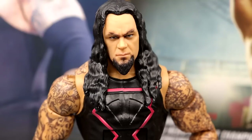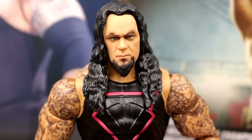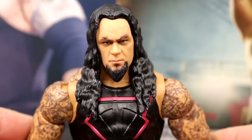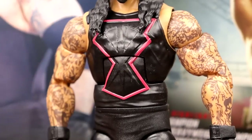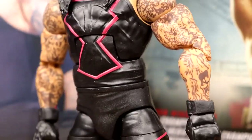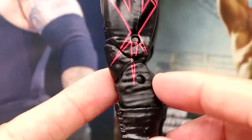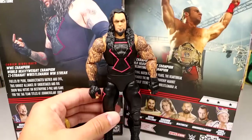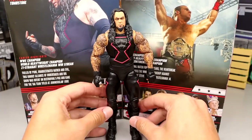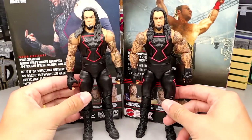The Undertaker figure itself is pretty much the Hall of Champions with slightly bigger arms, double-jointed arms, interchangeable hands, and a slightly better head sculpt. The head sculpt shows a good likeness — it reminds me of Nintendo 64 Undertaker at WrestleMania 2000. You've got the logo on the singlet, big jacked arms, gloved gauntlets, nice tights with gloss and matte black, and black boots. It's serviceable and gets the job done.